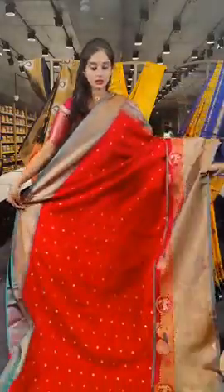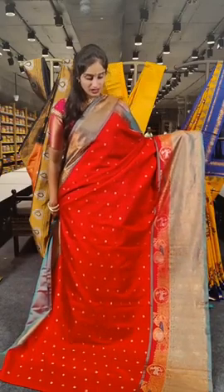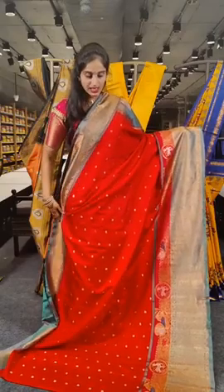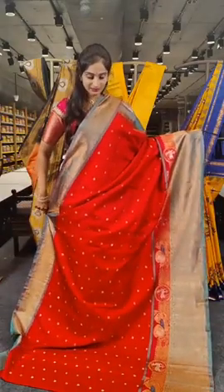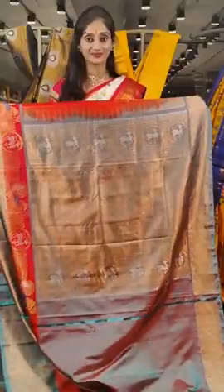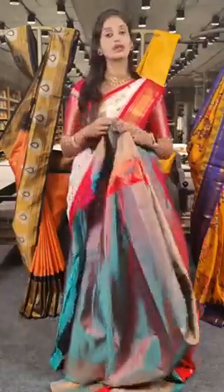We have tomato red with Rama green on borders. On the saree, we have peacock booties — tiny peacocks with gold and silver all over the saree. An antique zari shine on the turning border, with a grand pallu. The price for this one is 22,500 rupees.